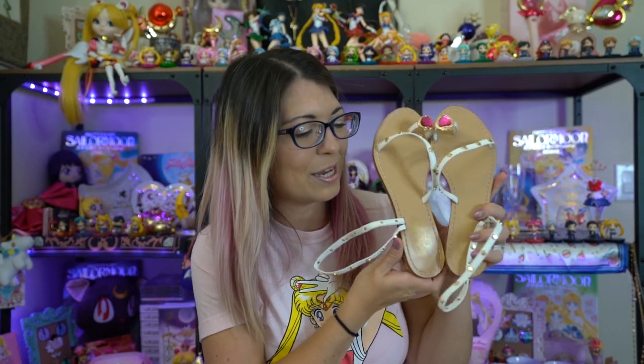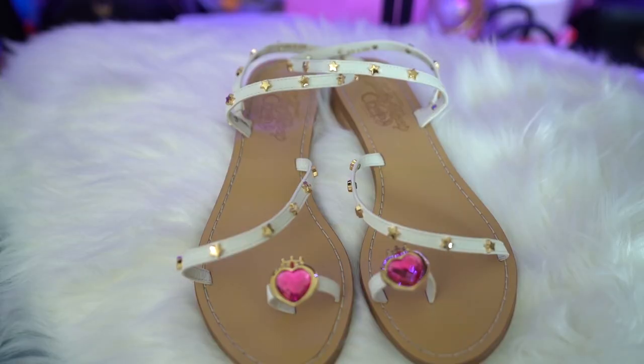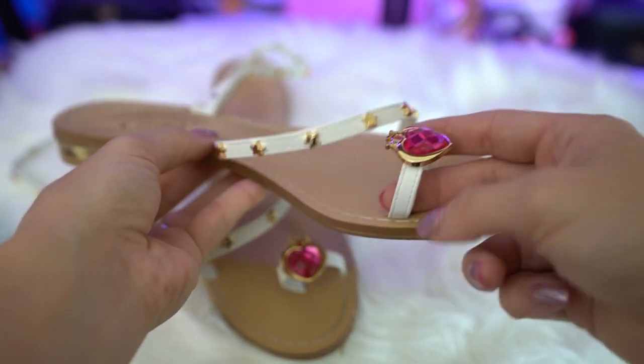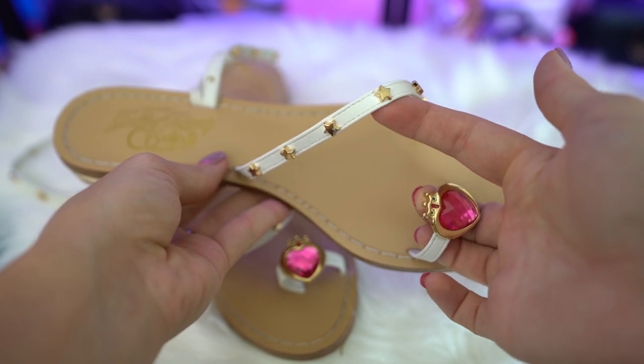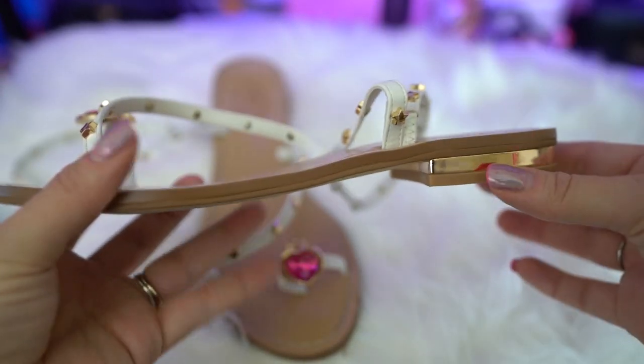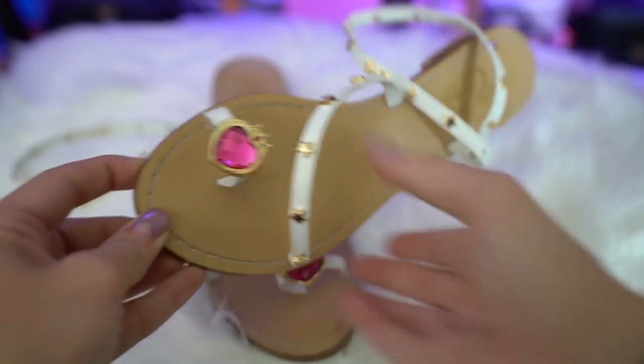I'm just going to go through each of these boxes and find out what I got because I don't remember. The first items are the Chibi Moon sandals. They came in four different colors and I chose the white ones. They have a really cute little toe ring for your big toe and the Chibi Moon compact on the front. There are little gold stars lining the entire thing and a really nice gold chrome texture for the heel. The bottom says Sailor Moon Crystal, just like the previous Grace Gift collaboration. You still get the nice little duster bags and the box itself is very pretty with gold foil, the Holy Grail on the front, and a really pretty print on the sides — so you might want to keep the box too.